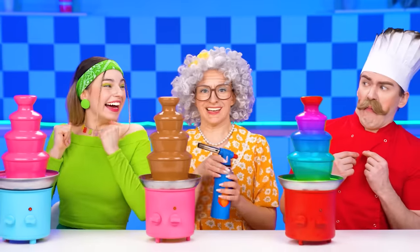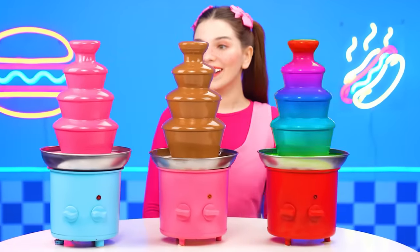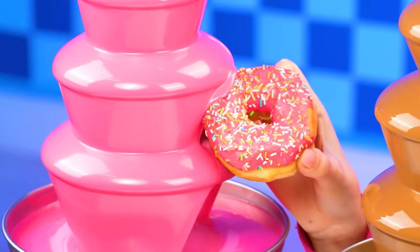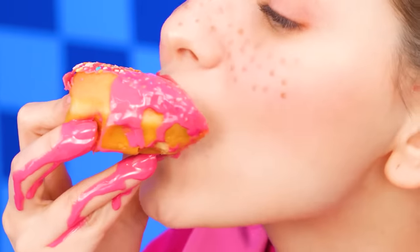Okay, we're ready. Wow, you guys! I finally get to try my chocolate donut! It's so beautiful! Whoa, look at this pink! Is this gum? Mmm, it sure isn't chocolate! But it's so delicious! I loved it! Look at the bubbles I can make! So much fun!